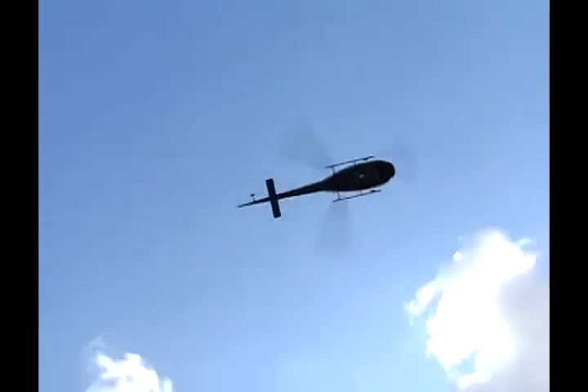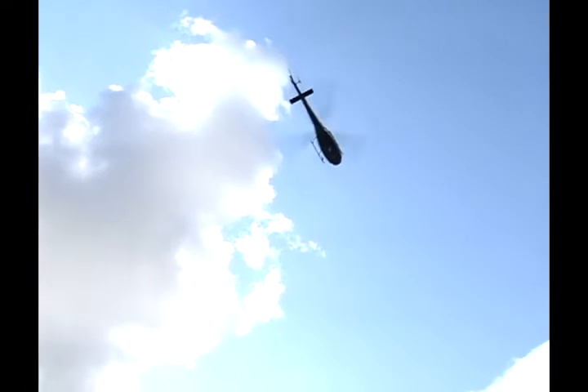This aircraft will fly along at about 135 miles an hour or so. These are going for about a million and a half dollars for a new one.